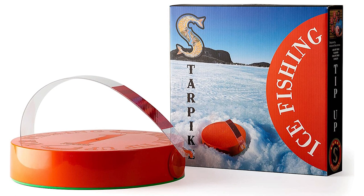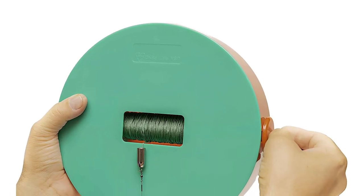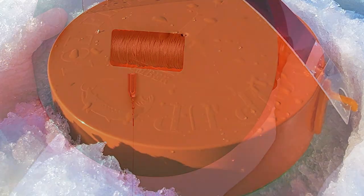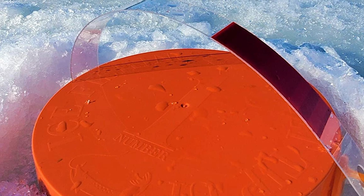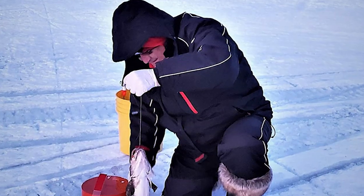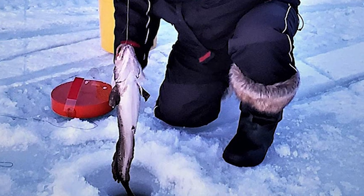With its unique, round, foam-insulated base design, this tip-up covers up to a 9-inch wide hole and prevents snow and slush buildup. As a result, you can continue fishing without the headache of having to clear ice jams from your fishing hole. It even keeps out light that can spook wary fish. Its insulated base prevents freezing up even at 40 degrees Fahrenheit below zero. This tip-up has a highly visible reflective tape on the flag which triggers when a fish bites. You can stack 4 or 5 of these tip-ups in a 5-gallon bucket for convenient transportation.